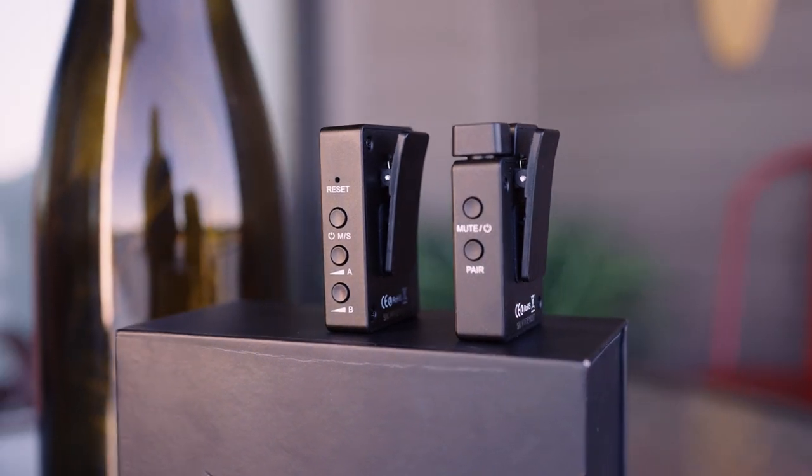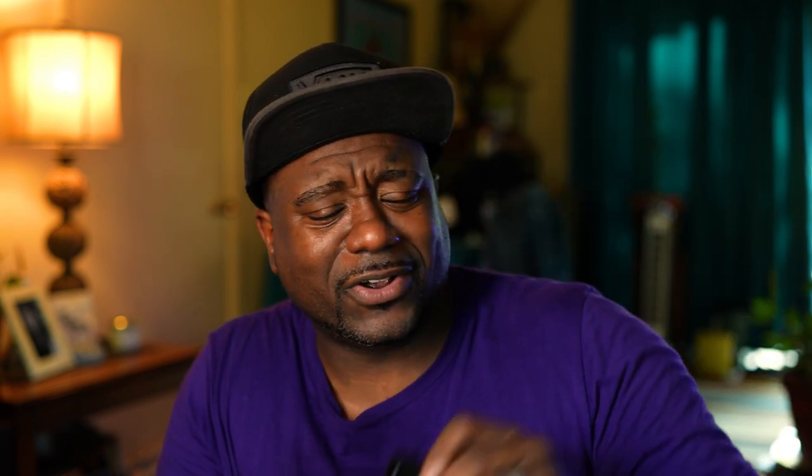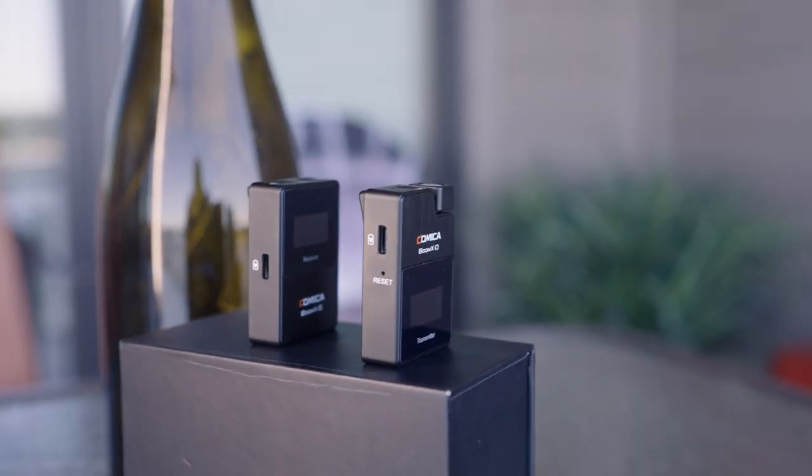This is the transmitter right here — you don't even need a lavalier. You can just clip it onto your shirt if you're on the go. The receiver plugs into your camera or a Zoom H6 recorder. If you do need a lavalier, you plug it into the mic port right here. There's a mute button if you're talking privately, a pair button on the side, and a USB Type-C charging port.